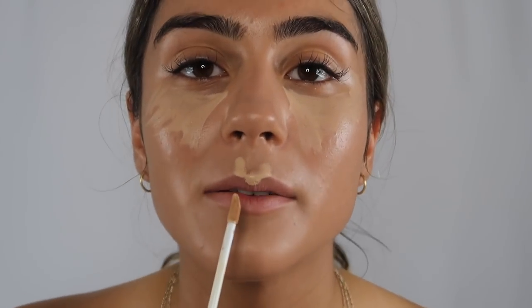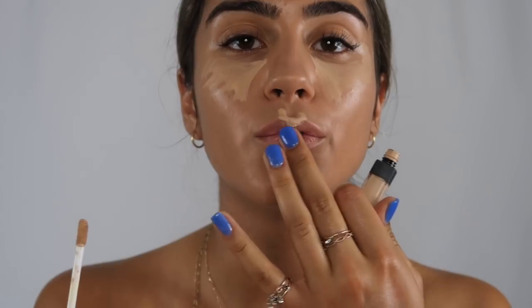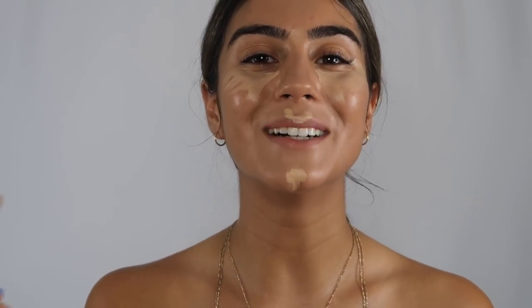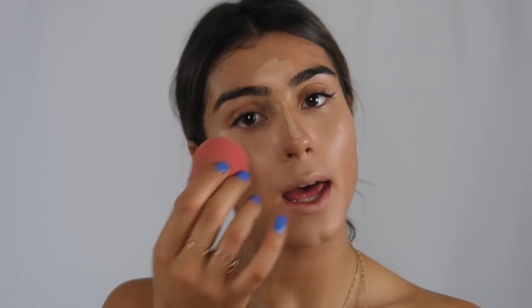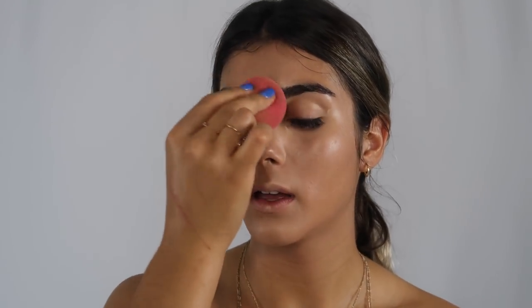Another place I like to put concealer is on my cupid's bow — I do it on those two little humps and right there. And then also on my chin. I'll go in on the seams like on my cheeks, and if I think it's too dramatic I'll just go over it again with that foundation residue. I like to leave the bridge of my nose for last, just so it sticks onto the nose and creates a straight line and highlights my nose.